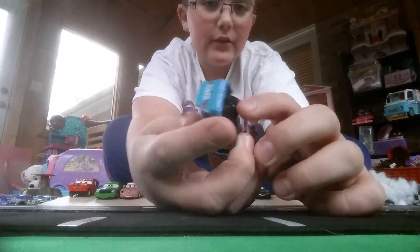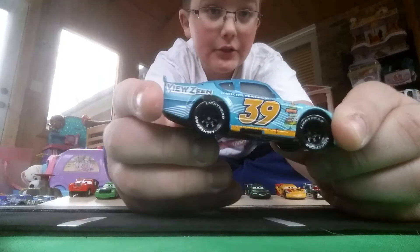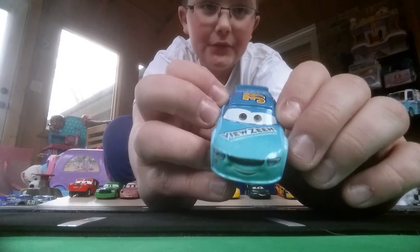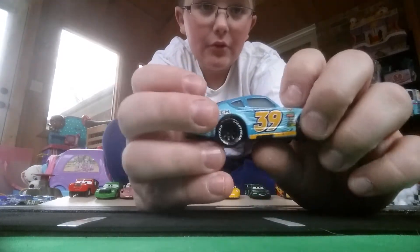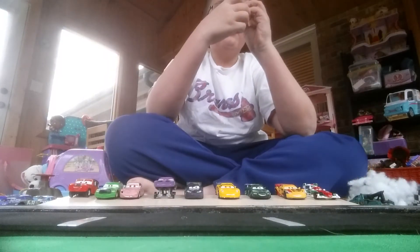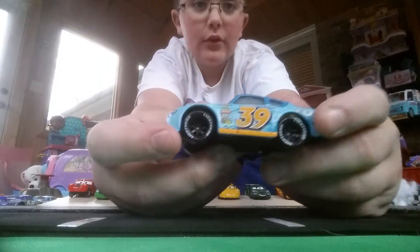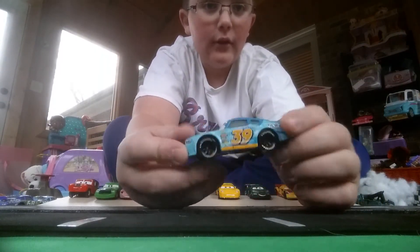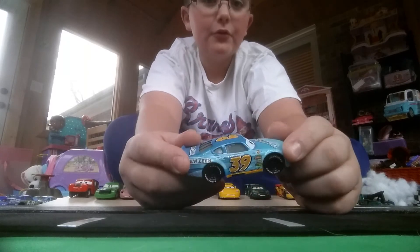The normal piston cup racing logo is on there. I really do like the paint detail on the eyes. It says something on the windshield on the bottom if you can read that. So yeah, this is pretty much the Buck Bearingly die-cast.